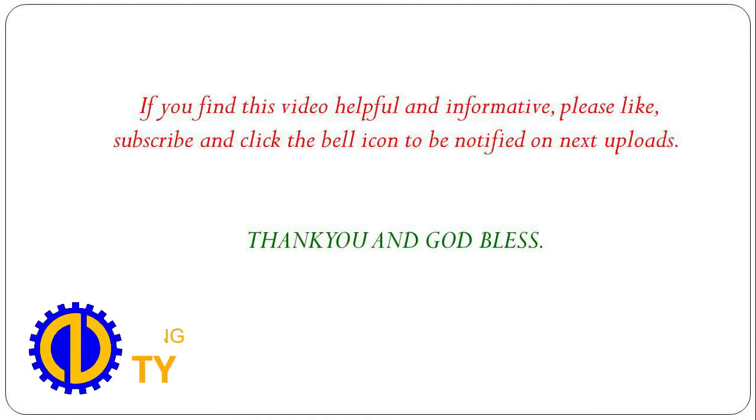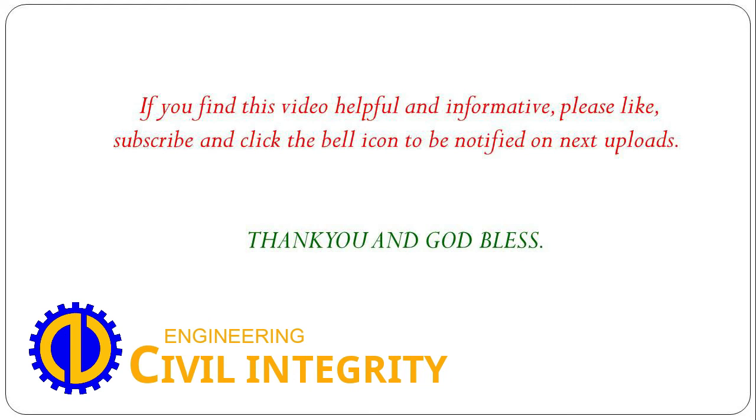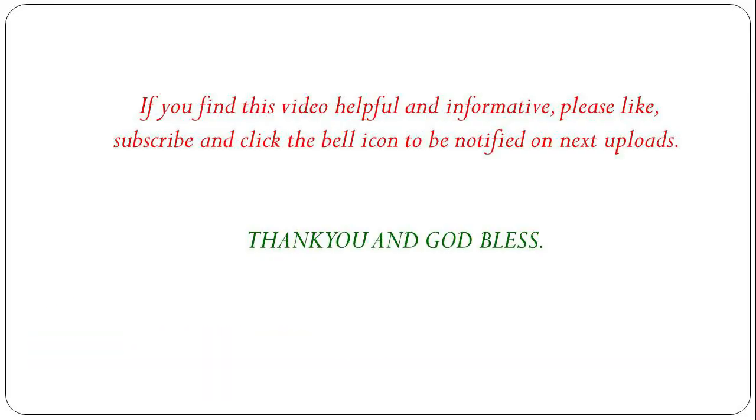If you find this video helpful and informative, please like, subscribe and click the bell icon to be notified on next uploads. Thank you and God bless.